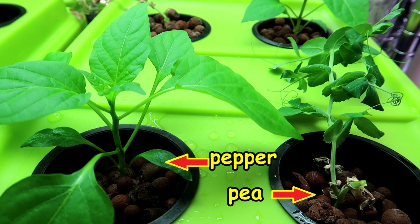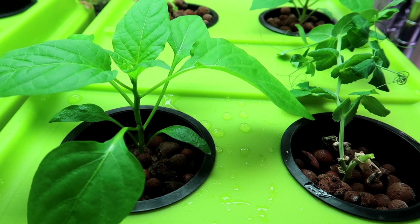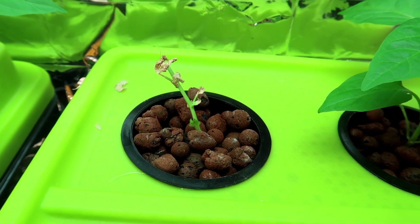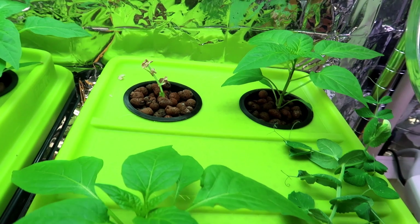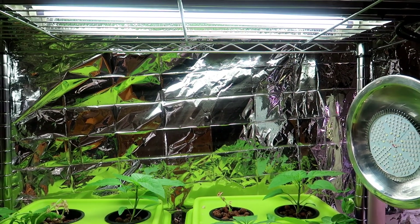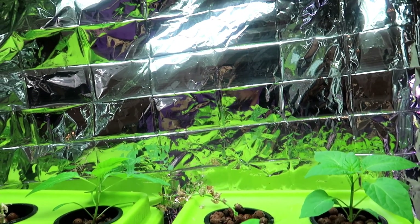I put another pepper and another pea plant into the tote. They are sitting in the lid in the holes that I made, in net cups filled with hydroponic clay pebbles. Now it's a week later and the back left pea plant really isn't doing too well — I will probably replace it with another plant. In addition to water and oxygen, the plants will also need light to survive and thrive. The light should be as close to the plants as possible without burning them. These are a little too far away; I will need to put something under the reservoir to lift the plants closer to the light. We want the plants to grow short and stout rather than tall and leggy.